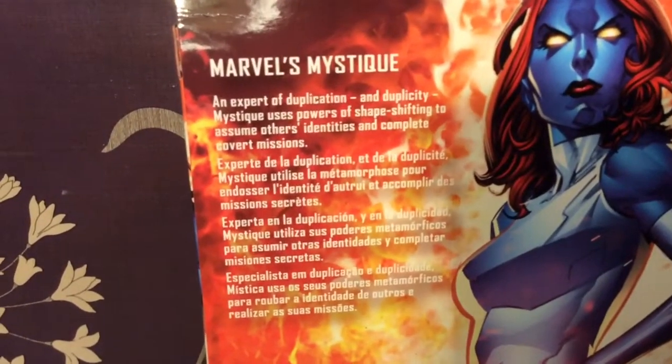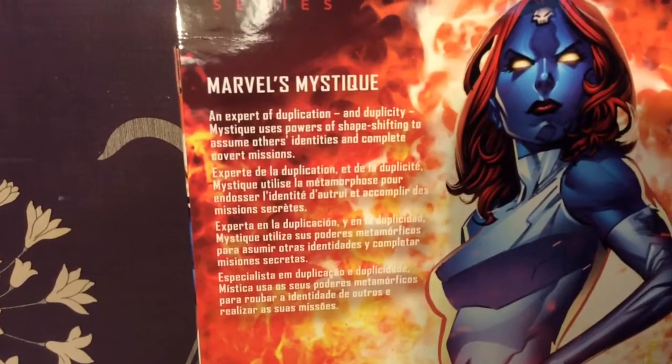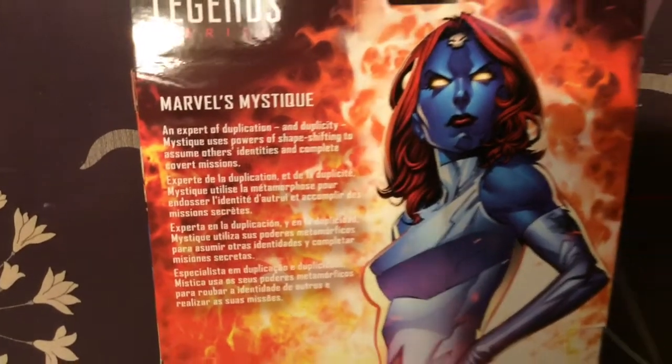An expert of duplication and duplicity, Mystique uses her power of shapeshifting to assume others' identities and complete covert missions.